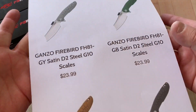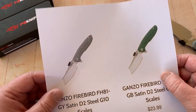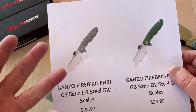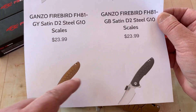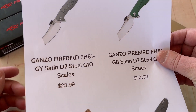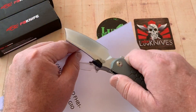Got mine from Power Cutlery. It's $23.99, and shipping is around $2.90. I bought three or four of them and it was just a one-time shipping charge — not $3 per knife — which was great. Colors available are black, brown, green, and gray. The FH81 in D2 with a stainless liner lock.